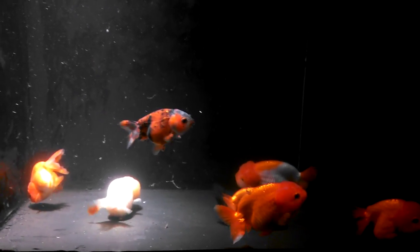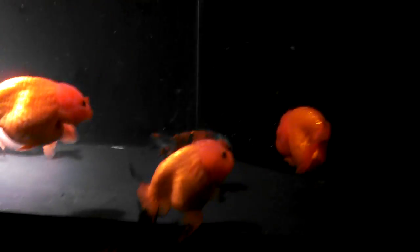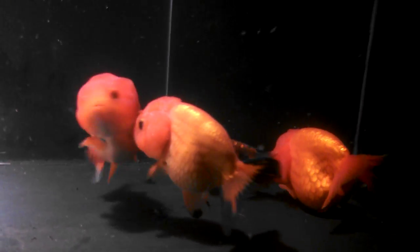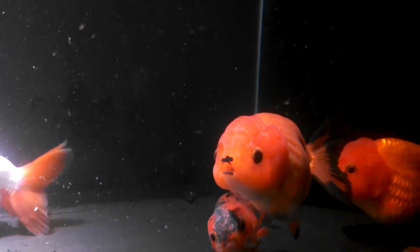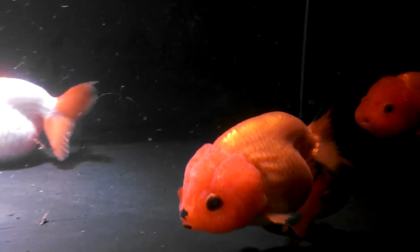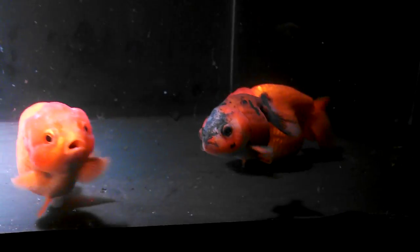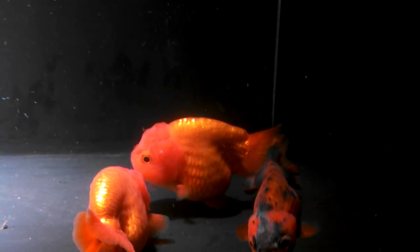Here's a group of seven ranchus I put together. This orange one right here has black tips, which is really neat, and actually in the front he's got lipstick — or she has lipstick — so that's pretty cool. And we've got a calico and then just some really nice shaped fish.